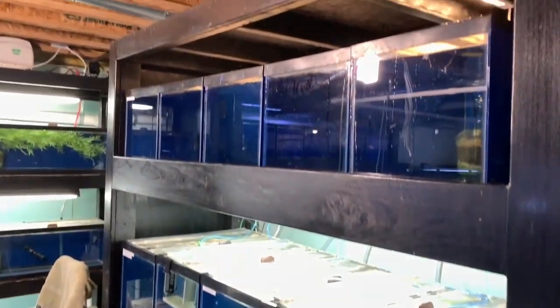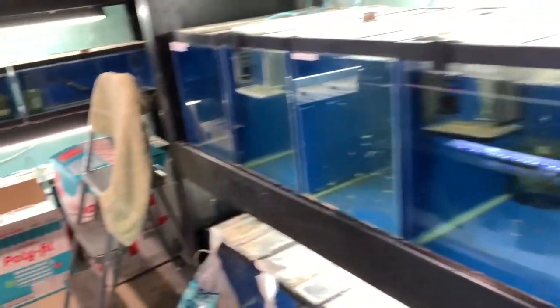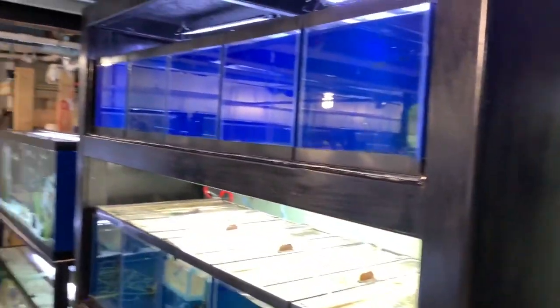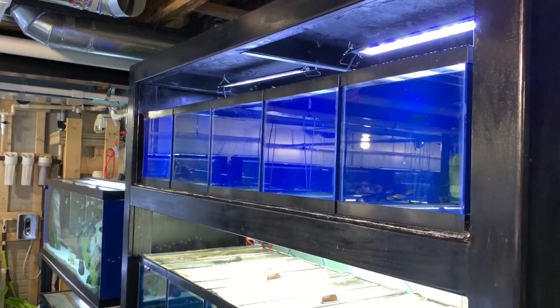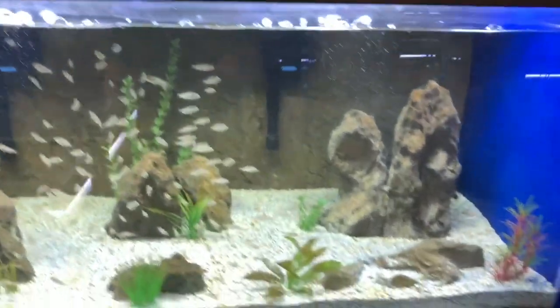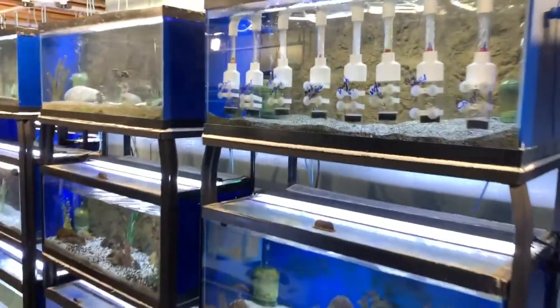My current setup has 15-gallon tanks on top, 20-gallon highs on the middle and bottom rows, six 20 longs, and the same setup of 15-gallon and 20-high tanks on another wall. I also have two 110-gallon grow out tanks — both new additions to my fish room, because I need more grow out space for everything I'm breeding.